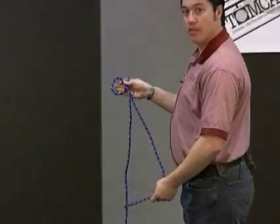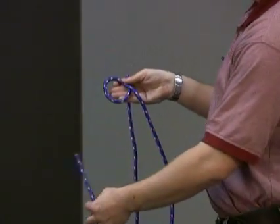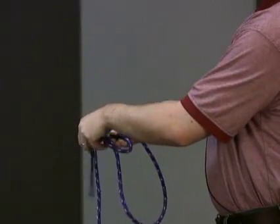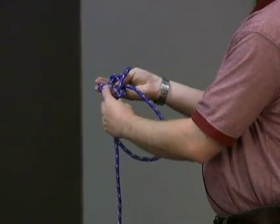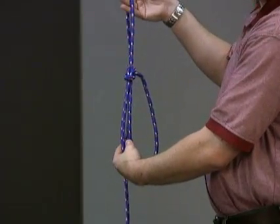First, create a loop in the middle of the rope. With the free end, come up through the loop, around the standing end, then back into the loop. Pull the knot tight, and that is how you tie a bowline knot.